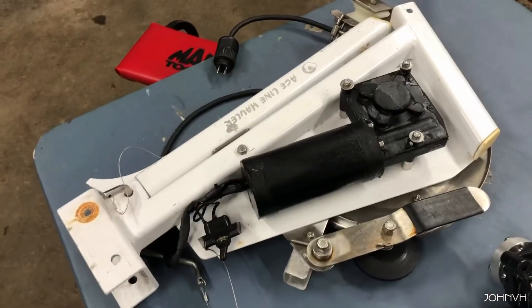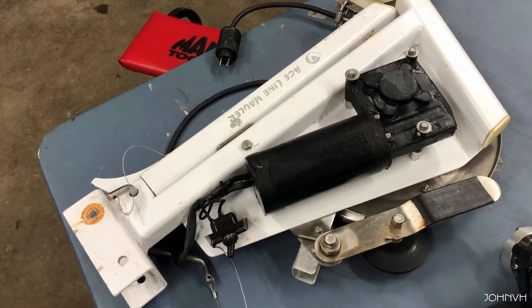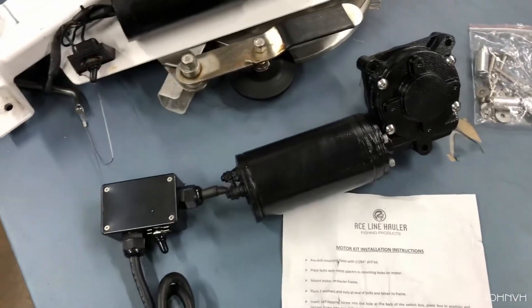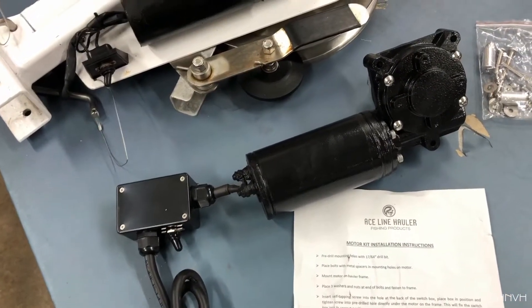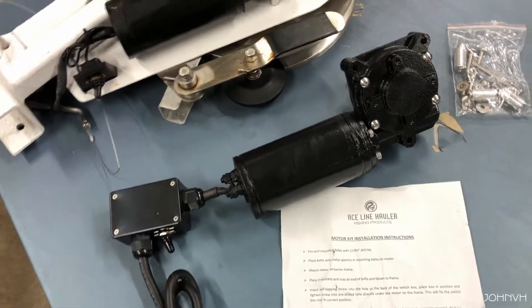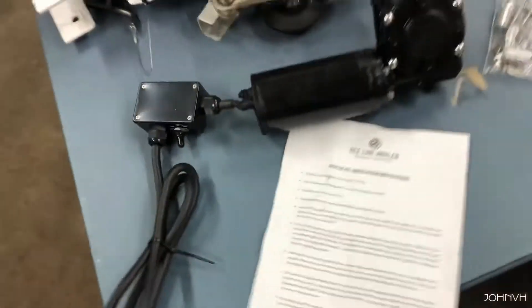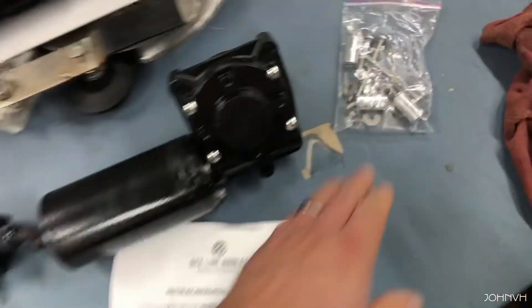I called Ace Line Hauler and told them that this thing kind of sucked, and they said that they make an upgraded motor again — so this is the latest and greatest. I got the conversion kit; it was like $285. I'm going to have too much into that, but whatever, if it works it'll be worth it.